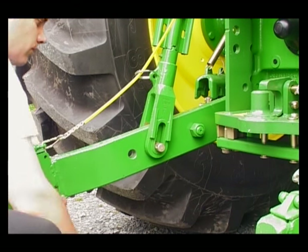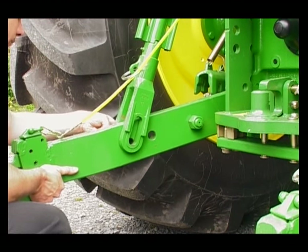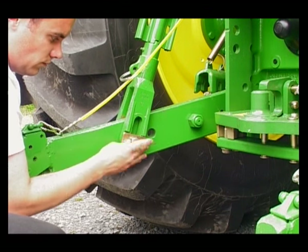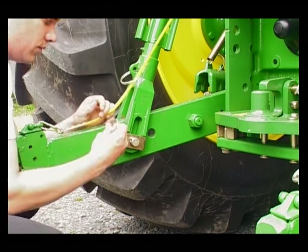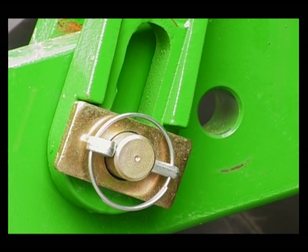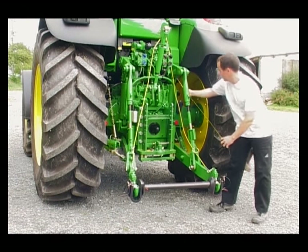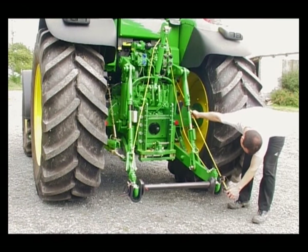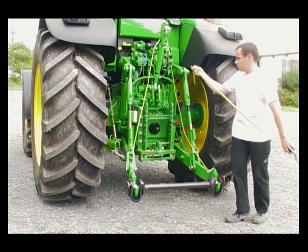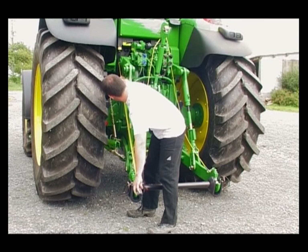Several hitch positions are possible. The best lift linkage output is obtained in the rear position. Check that the lower links cannot rotate. When using a reversible plough, adjust the lower links so that both are at the same length. This should be measured from the top pin of the height adjustment arm to the cross shaft axis.